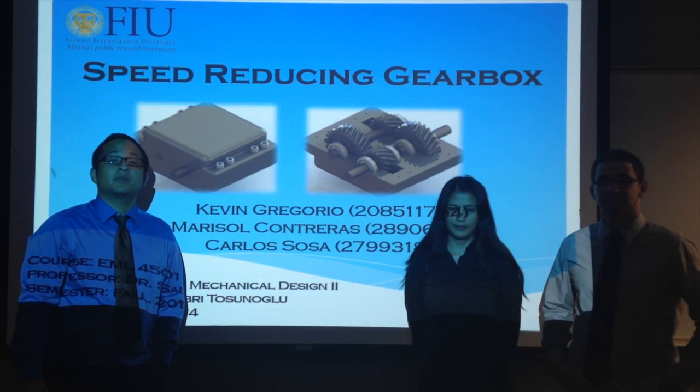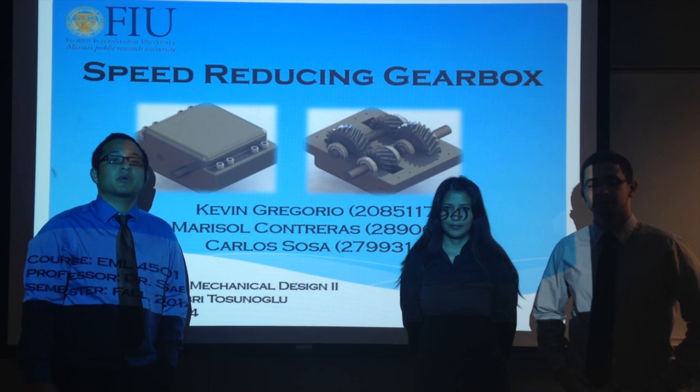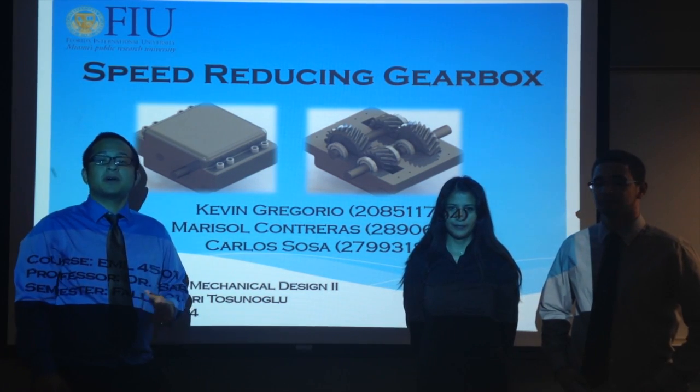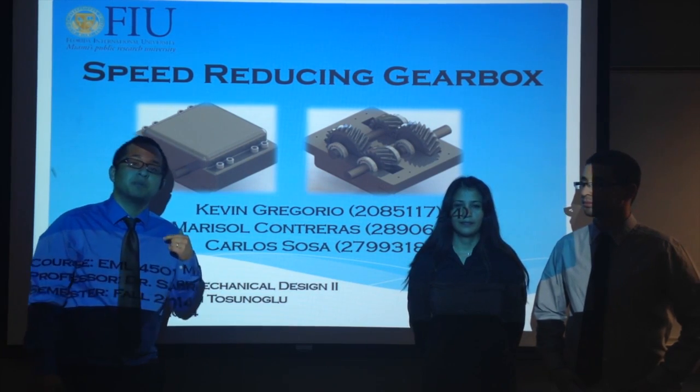Hi, we're Group 1 for the Mechanical Design II class. My name is Kevin Gregorio. I'm Marisol Contreras. And I'm Carlos Sosa. For this project, we'll be presenting our speed reducing gearbox.